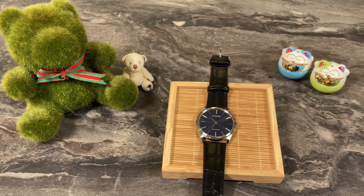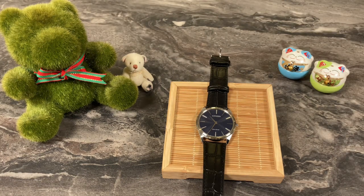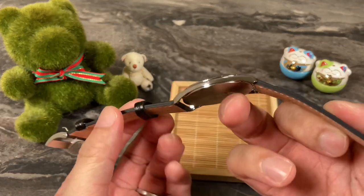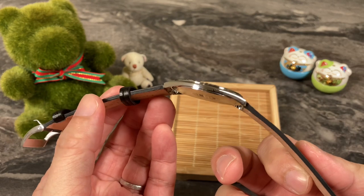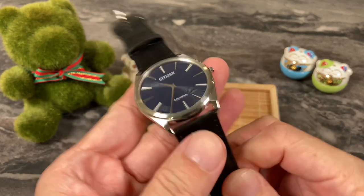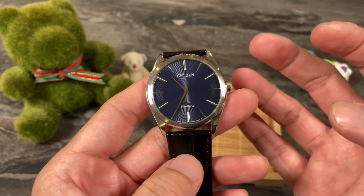So there you have it — my full review of the Citizen Stiletto AR3070. I think this watch is really interesting, largely due to the ultra-thin case at under 5mm. It's going to be a conversation starter and a fun watch to have, because these days people are gravitating towards smaller, thinner, and more elegant styles of watch.